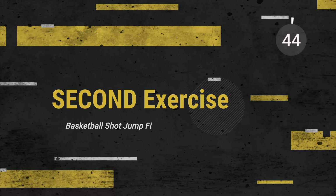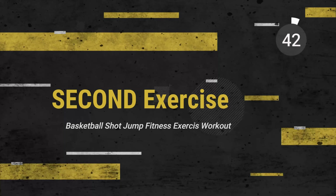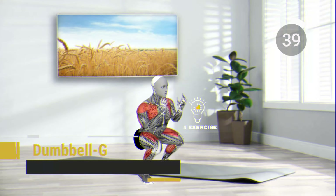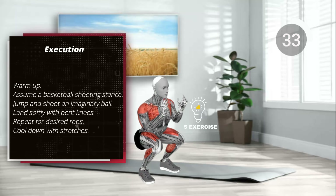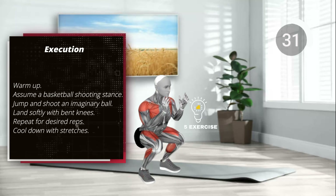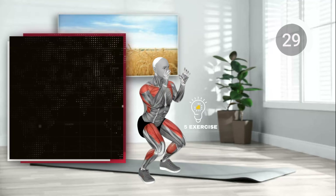Second exercise. Warm up. Assume a basketball shooting stance. Jump and shoot an imaginary ball.